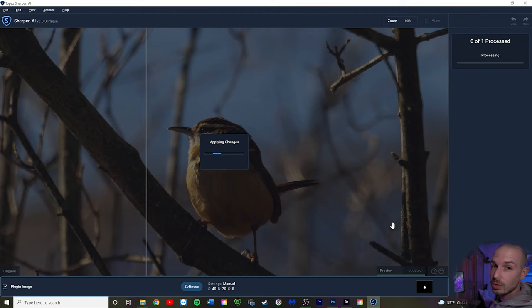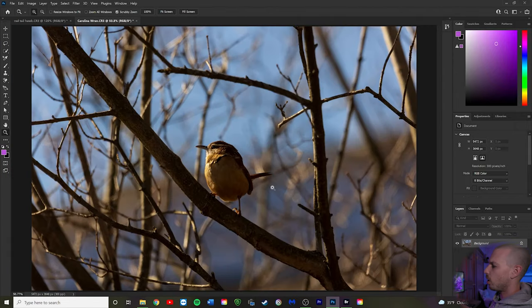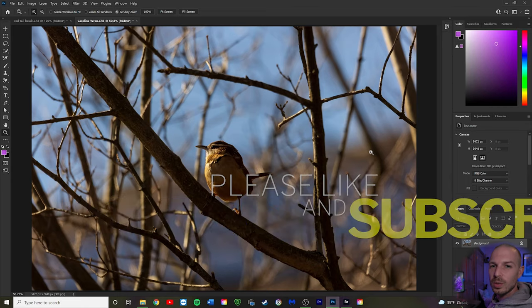One great thing about this software is it gives you a 30-day free trial, so you can try it and see if you like it. Remember, you're zoomed way in when previewing — a lot of times when you apply those results and zoom out, the final image looks really nice. Even if it missed focus slightly on the eye, overall the image looks great. So I'd just go to File and export it out. I hope this helped — if it did, subscribe, click the notification bell, and I'll see you on my next video.